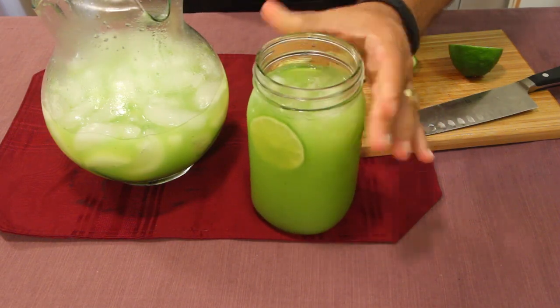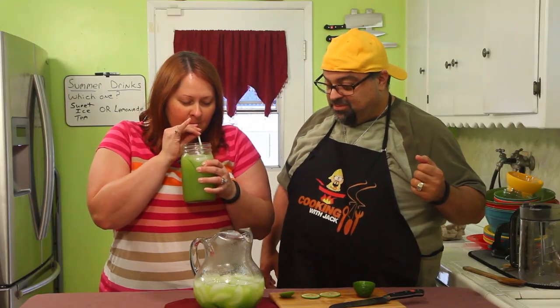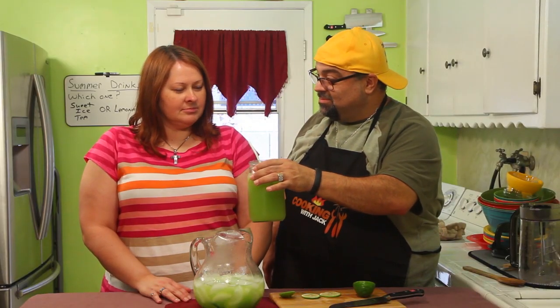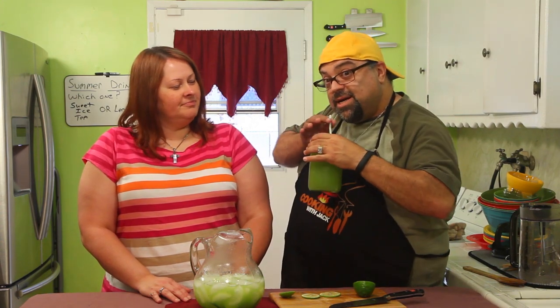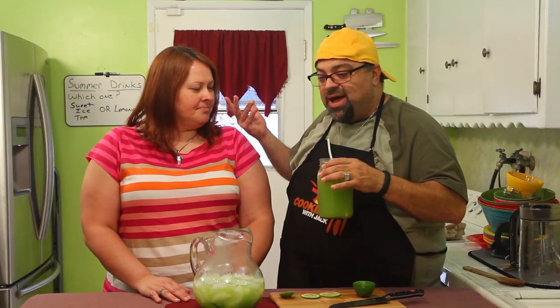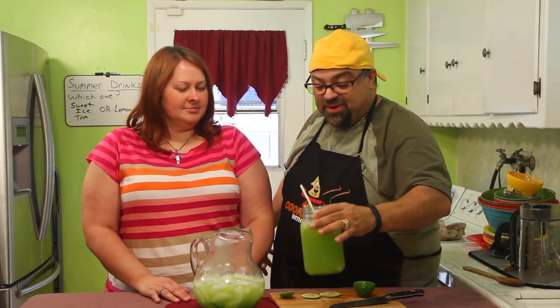Let's bring my honey in — she's gonna give this a try right now. She'll be honest; if she doesn't like it she'll tell me and it'll ruin my whole day. She says it's pretty good — on a scale of one to ten, a six. She notes you don't taste much of the lime and wants more lime juice in it. We'll alter that next time we make it. That's the kids' version.